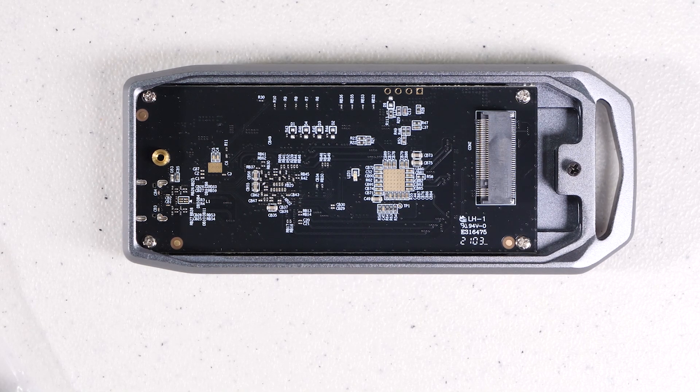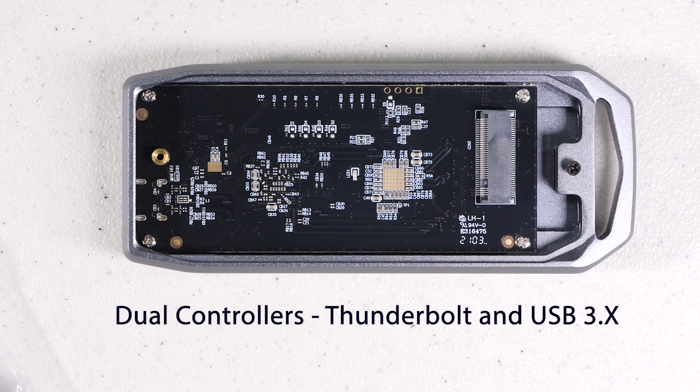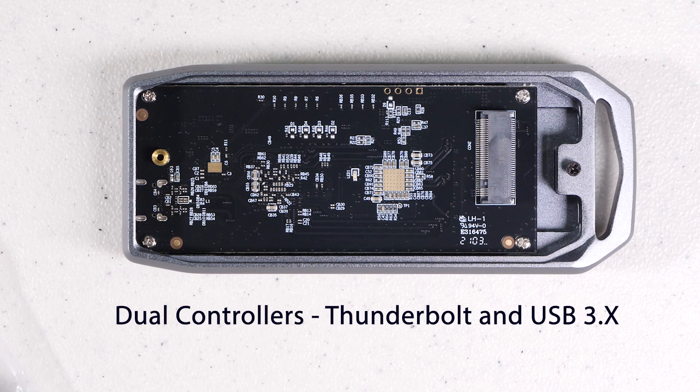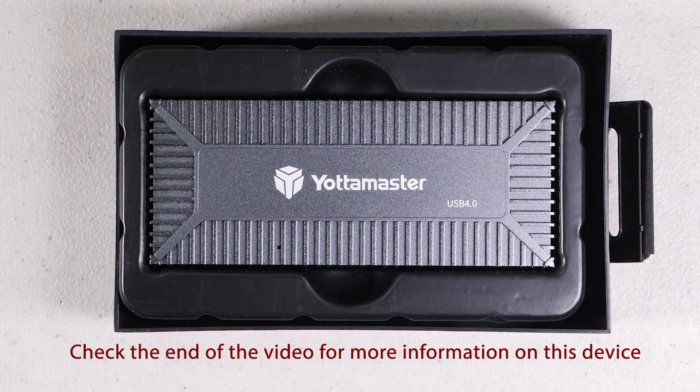When I ran across the Oracle, I was intrigued because it claimed to have both the Intel and the JMicron controller. This way, it could support the 40 gigabit per second spec of USB 4 and Thunderbolt and still be backwards compatible with USB 3.2, 3.1, and 3.0 at up to 10 gigabit per second. I also tested the Yodamaster device, which has the same basic feature set and is a bit cheaper, but overall I liked the Oracle better — it performed a little better and the construction was better.